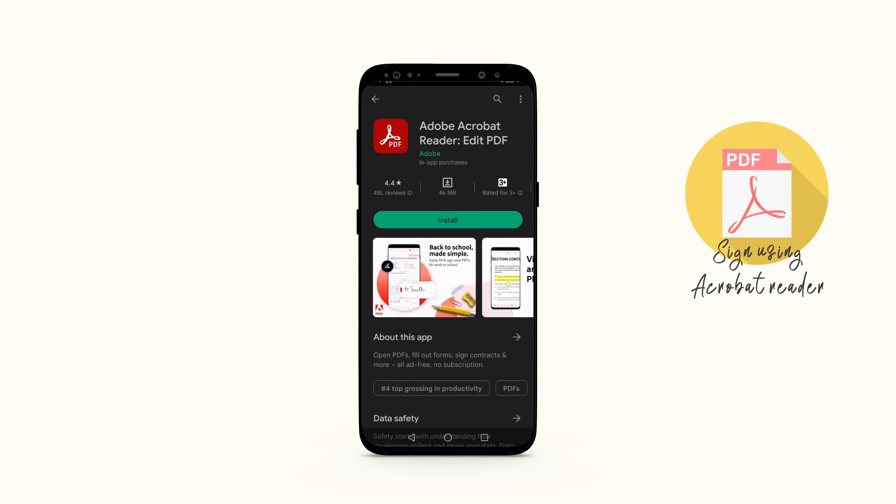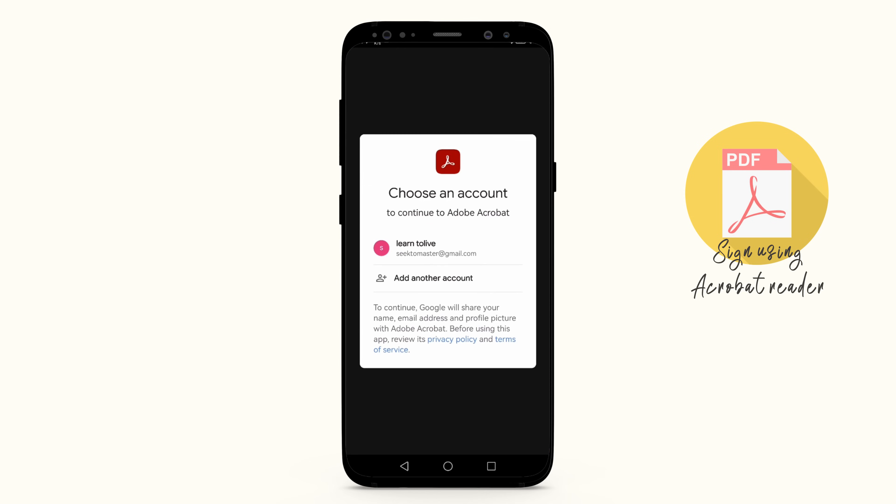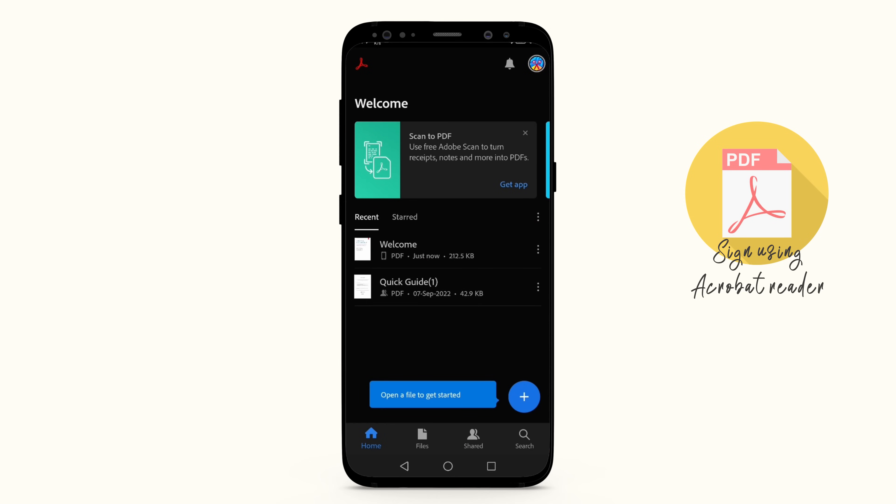Download and install Adobe Acrobat Reader from the Play Store. Sign in using your Google or Facebook account. If you've just installed the app, you may have to go through several popups offering directions and advice.